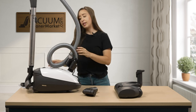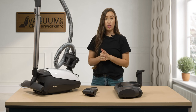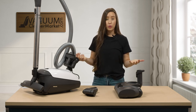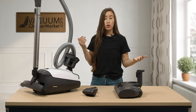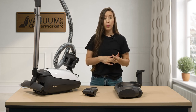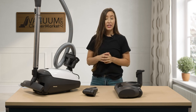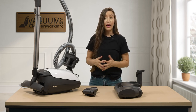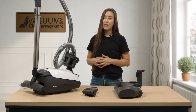So this is the Miele Classic C1 Cat and Dog. I hope I was able to answer all of your questions on how to use and assemble your machine. If there was something I failed to mention, please reach out to us — via the live chat feature on our website, by phone call, or by email. We are happy to help. We have US-based live customer service agents ready to assist you. I'm Lauren with Vacuum Cleaner Market.